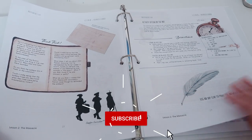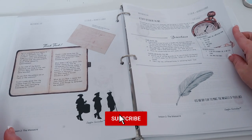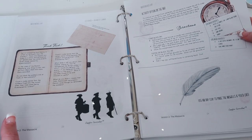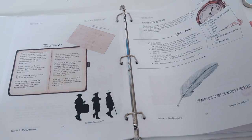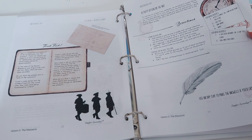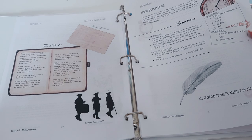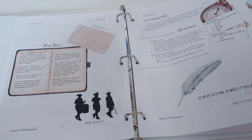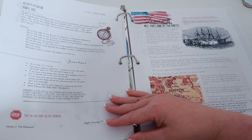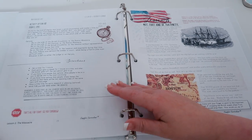Then you have a think tank, some more activities. This one looks like writing with coffee, tea, or lamp black ink — I'm not sure how we're going to do that one at our house. You hold a plate over a candle and purchase or grind lamp black or charcoal. We might not do that with a three-year-old; that sounds messy. Then you have one more final activity which is a debate.